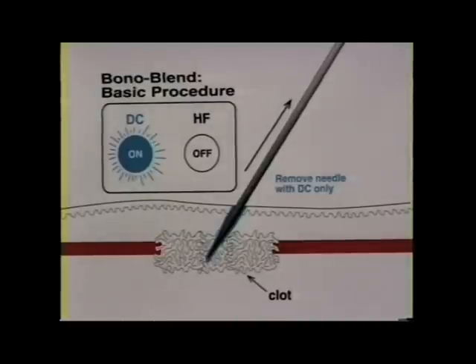Once maximum coagulation has taken place, the high frequency is switched off but the direct current remains on. With the direct current on, you hold the needle in position for a moment to allow the needle to loosen from the coagulated clot. With the DC on you simply withdraw the needle. Note that each insertion and coagulation takes between one and three seconds.